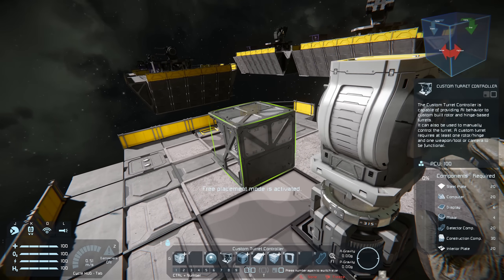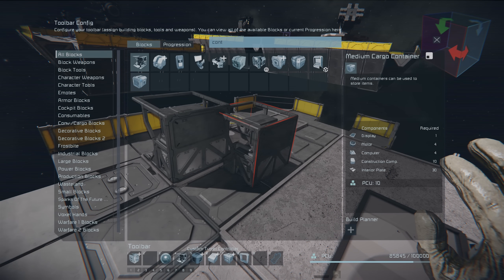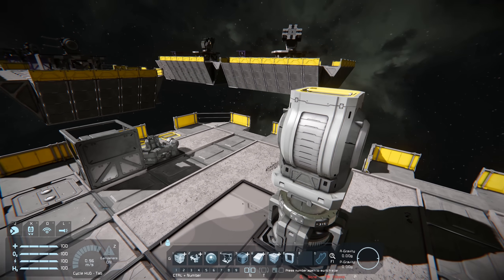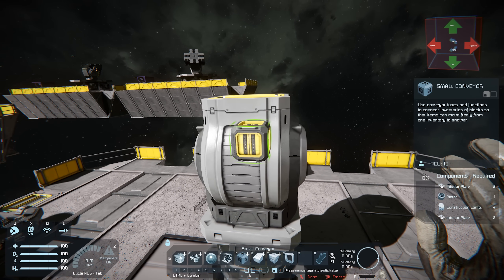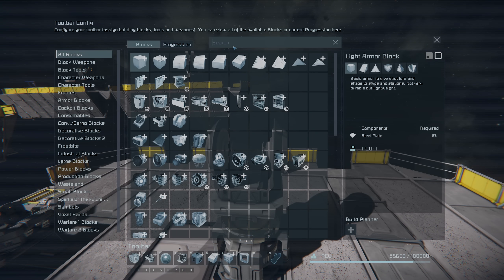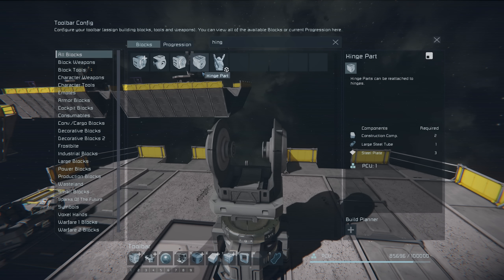On top of this we're going to need the custom turret controller. We're also going to need a control seat — we could do it via remote control or other ways, but this is how I'm going to set up and quickly configure this. Now we need to remove this central large hinge that you can see here, so let's get ourselves a large block and remove that out.